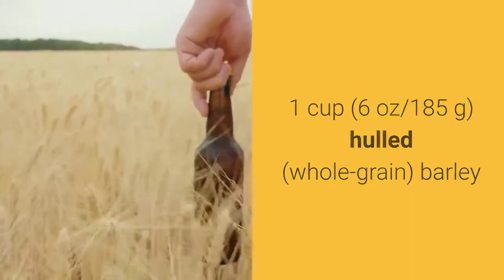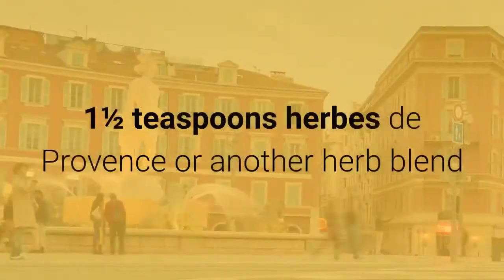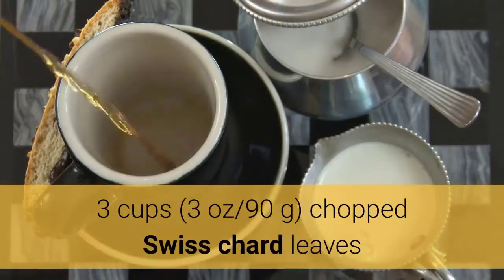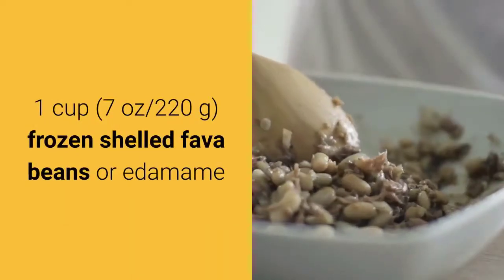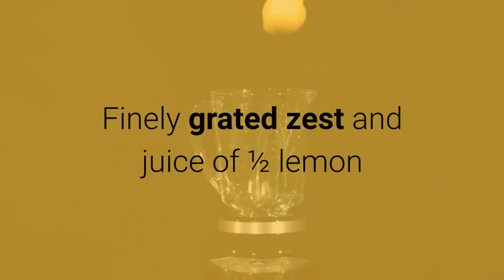1 cup (6 ounces / 185 grams) whole grain barley; 2 tablespoons tomato paste; 3 large cloves garlic, chopped; 1½ teaspoons herbes de Provence or another herb blend; 1 dried bay leaf; 3 cups (3 ounces / 90 grams) chopped Swiss chard leaves; 1 cup (7 ounces / 220 grams) frozen shelled fava beans or edamame; finely grated zest and juice of half a lemon.